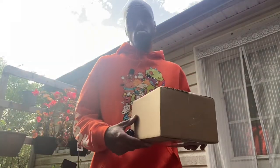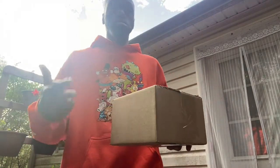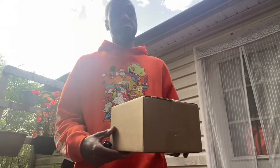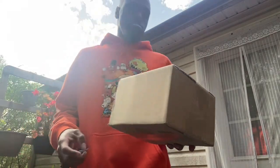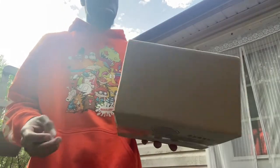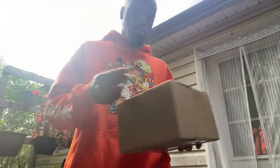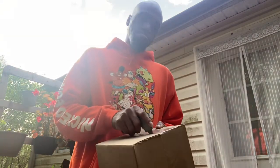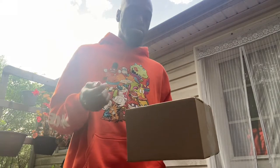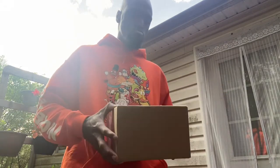YouTube, what's going on man? Welcome back to the channel, welcome back to another box. Hey guys, got something from Hat Club. We're gonna unbox this one real quick — we got a little Hat Club unboxing. No fit today, we ain't got nothing on top, so I'm just gonna do it without a hat on.